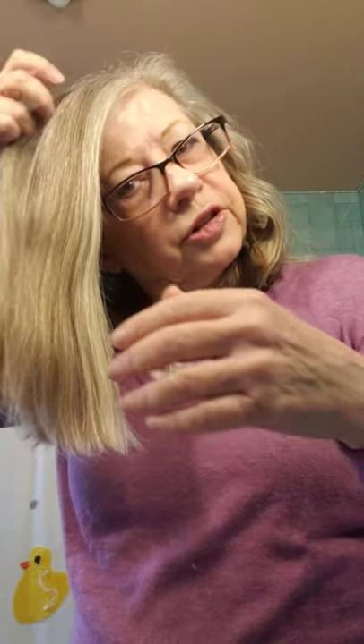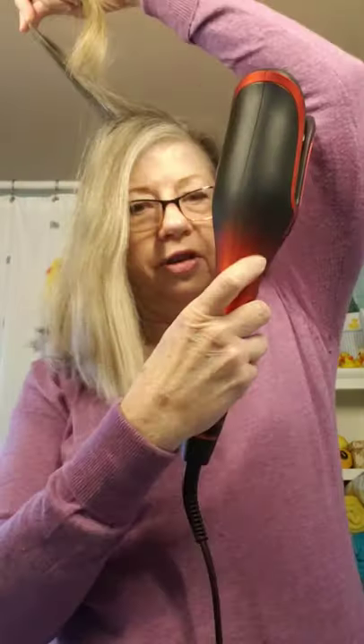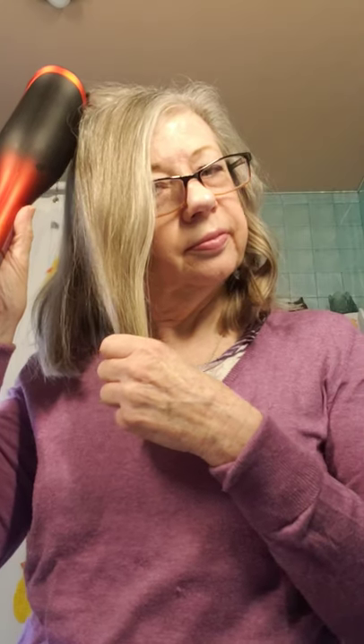Let's do a couple on the other side, because this side is harder for me. I want my finger on this button — it's the one farthest away. Put this in here like this. There we go — I'm getting better at it. Very gently. I had a little bit more hair in that one, so you can see it's not quite as curly as the others.